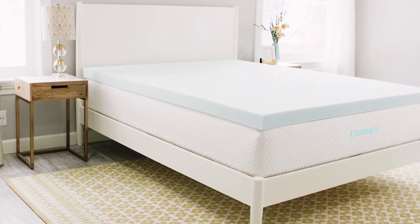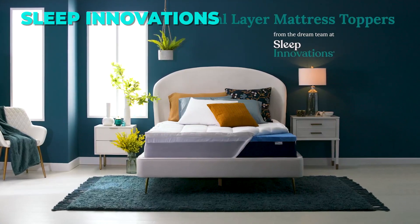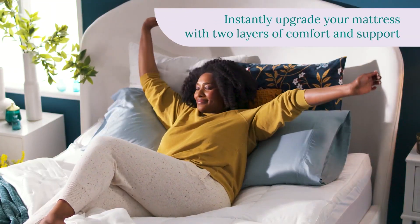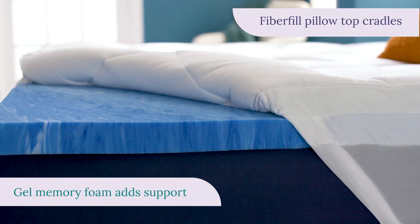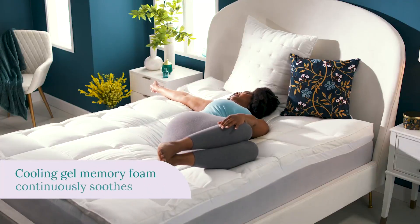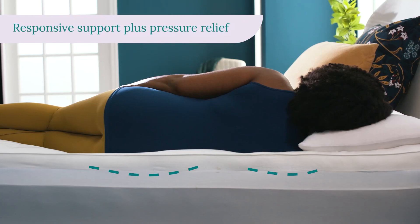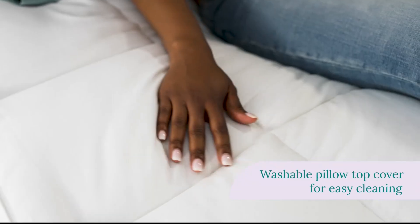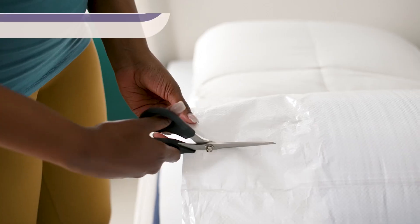Upgrade your old mattress with the Sleep Innovations dual layer 4-inch memory foam mattress topper. This product has a soft pillow top cover and a cooling gel memory foam layer for medium feel. The cover is removable, washable, and easy to fit. The gel memory foam conforms to your body and keeps you cool. It is made in the USA with hypoallergenic and CertiPUR US certified materials, and comes with a 10-year warranty. Link is in the description.